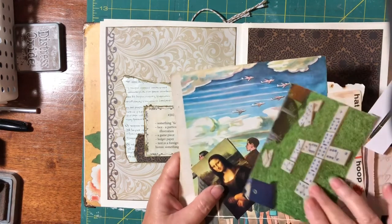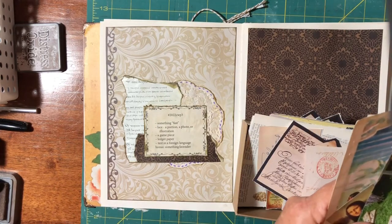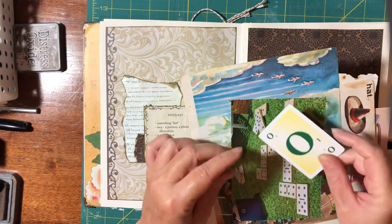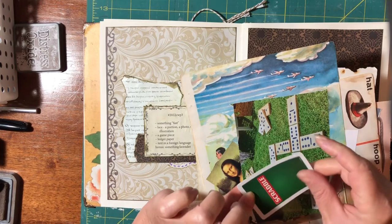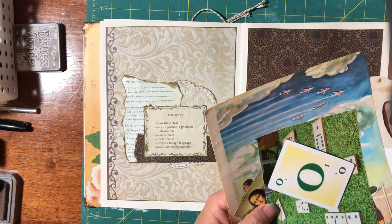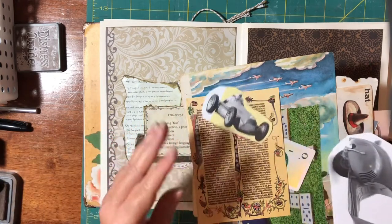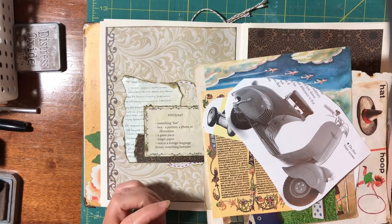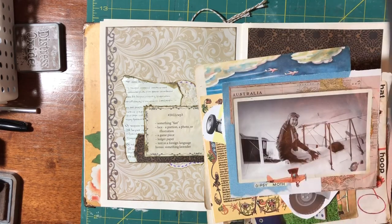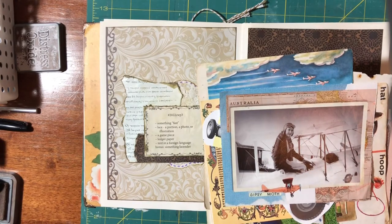For a game piece, I had these Scrabble cards, but they're not actually vintage or from anything old — they're quite new. I've got some Latin for the foreign language. A car or a Vespa scooter, which I imagine would be quite fast. And I also had this picture of a Gypsy Moth plane — I think it might be Amelia Earhart, I can't remember. Plus some more foreign language text.